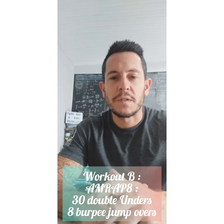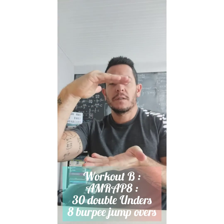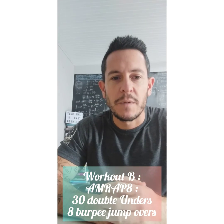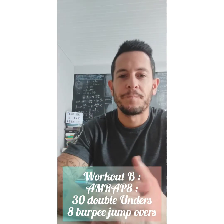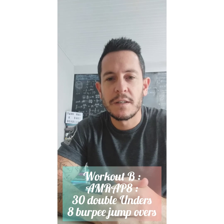For the burpee jump overs, set yourself an object to jump over — something about 30 centimeters high at most. It doesn't have to be large, and to scale the movement you can just make the object lower and lower. So that's an eight-minute AMRAP of double unders and burpee jump overs. Have fun with those two workouts and give us feedback — let us know how it goes.